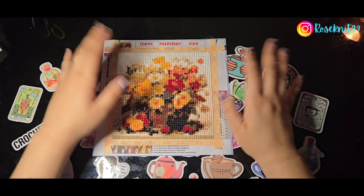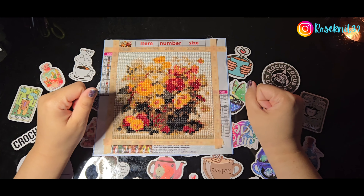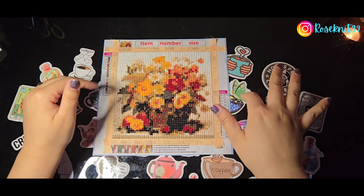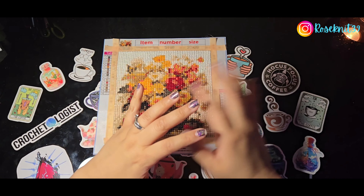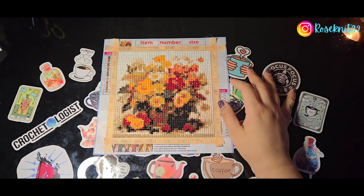Yeah, this little buddy is going to go in my portfolio. I do try to keep all my completed paintings in my portfolio — I have one specifically for smaller paintings like this and a larger one for my 30 by 40s that I put completed paintings in as well.